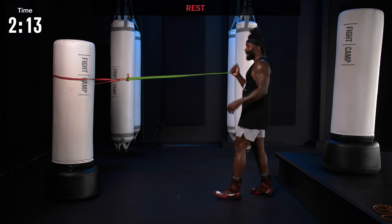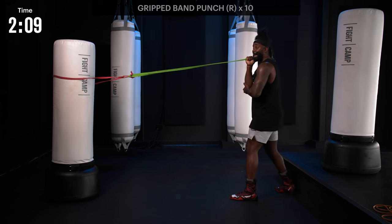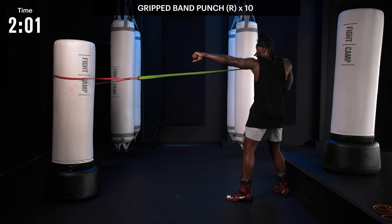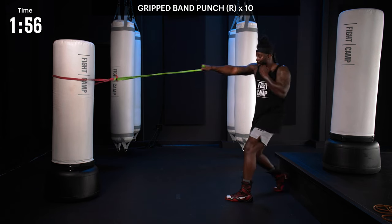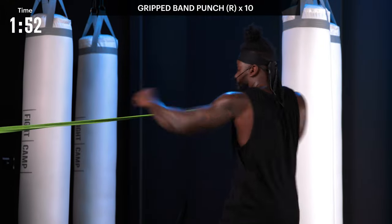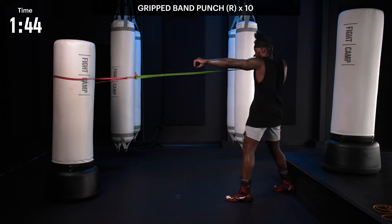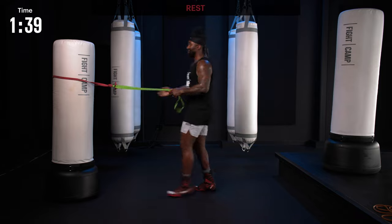Now I'm going to grab my right hand — same exact thing. Pull until you've got resistance. Hand is tight, hands close by the chin. I'm going to extend the jab, and as I retract, throw the punch — pull all the way back in. One, two, three, four, five. Nice, hand all the way back. There it is — last one, best one. Let's change it around.